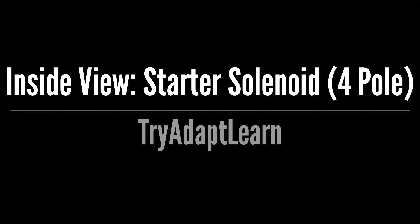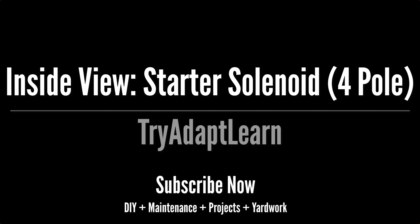If you haven't already subscribed, don't forget to subscribe now for more videos including DIY, maintenance, projects, and yard work.